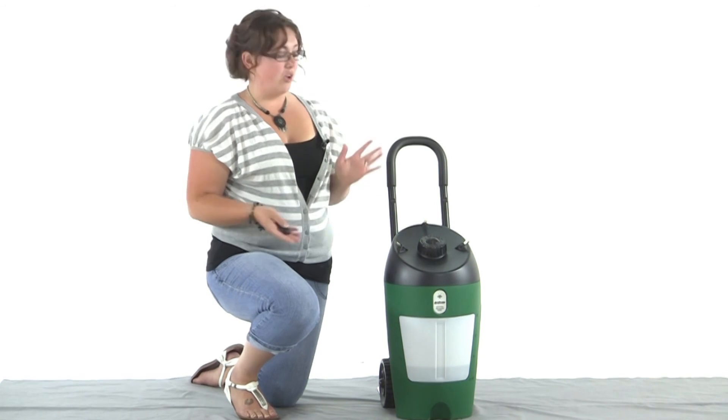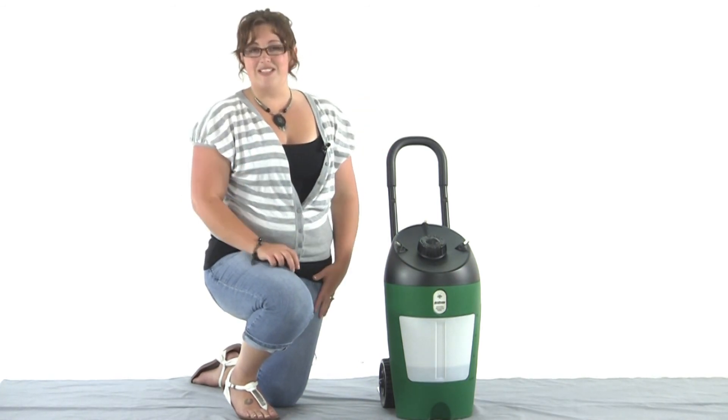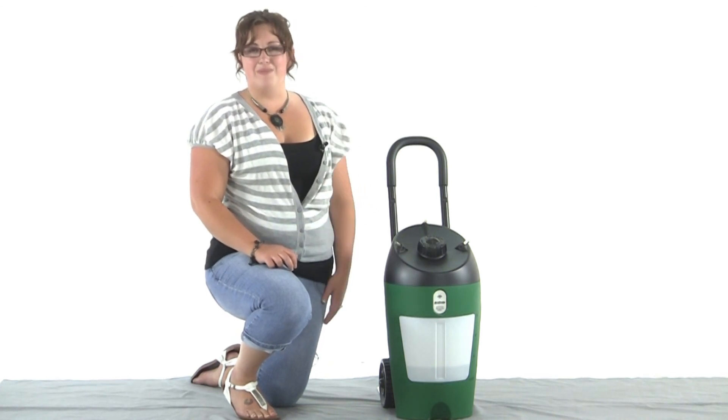There's no assembly required — what you see is exactly how it came out of the box. So start the season off right this year and never give those mosquitoes a chance with the All Clear Mister.